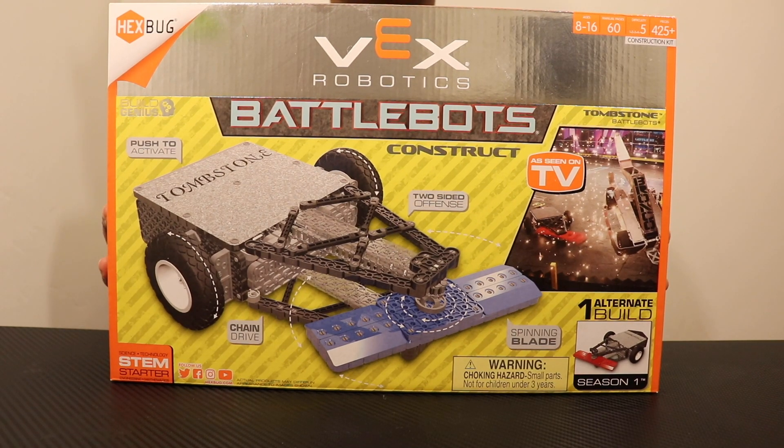Welcome back to another episode of With the Robots. Today we'll be doing an unboxing of the VEX Robotics Tombstone Battle Bot Construction Kit. This kit features over 425 VEX IQ pieces and is recommended for ages 8 through 16.